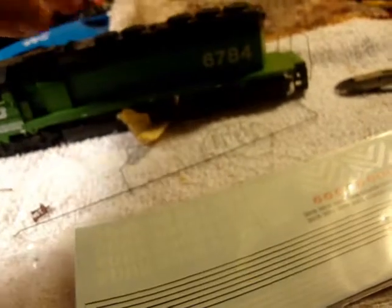It has a bunch of handrails I need to install, horns, all that stuff. These are the blue box snowplows, and here's a Details West snowplow — you can see it's the same snowplow except it actually has holes in it. I'll be installing that one, but I might put the black one on instead. My plan for this is to actually make this a lease unit.